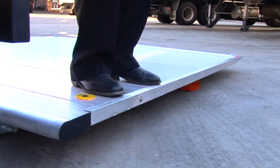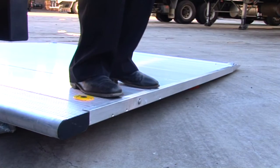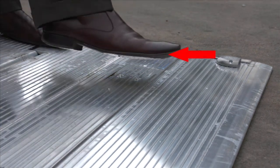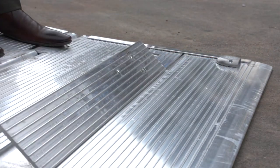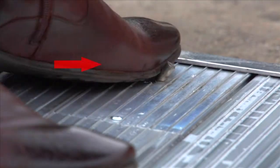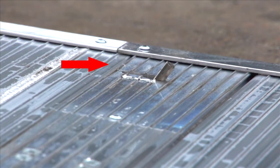Anteo taillifts are designed with a unique auto tilt feature. To release trolley stops, use your feet to move the floor lever. To close the trolley stops, stand on the trolley stop and move the lever back to lock the plates.